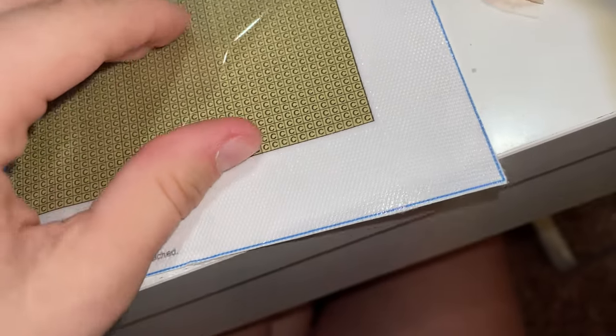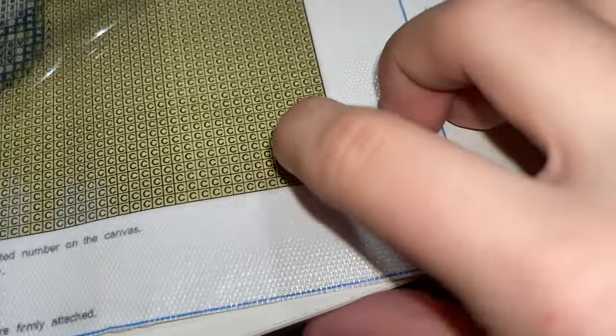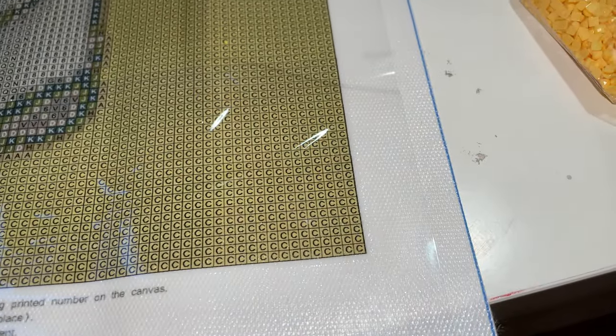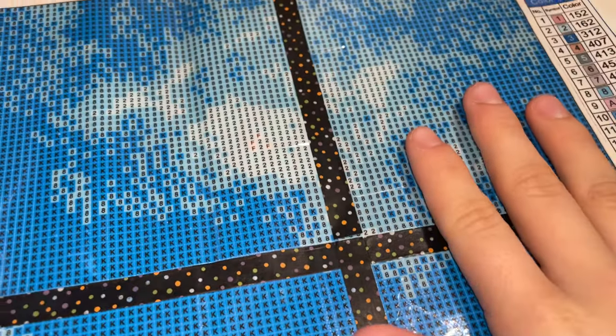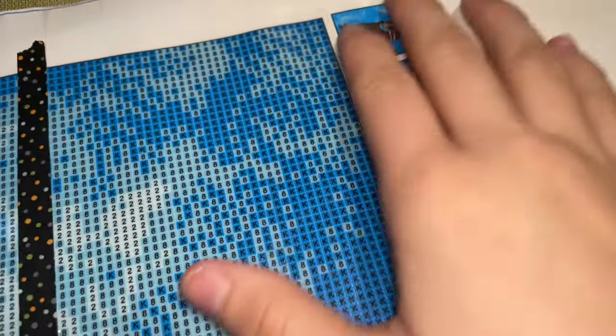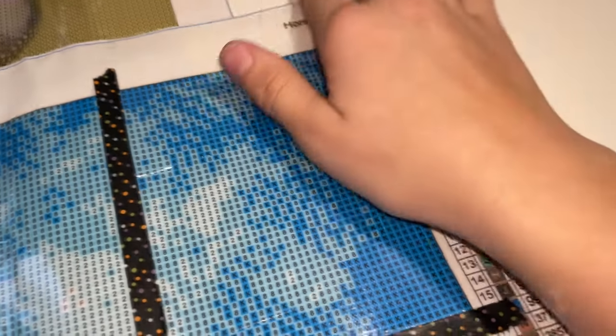Easy to peel back cover — super sticky, sticking to my hand. Now let me show you my other canvas, which has double-sided adhesive. This is still fine; they both work great. But I do prefer poured glue.